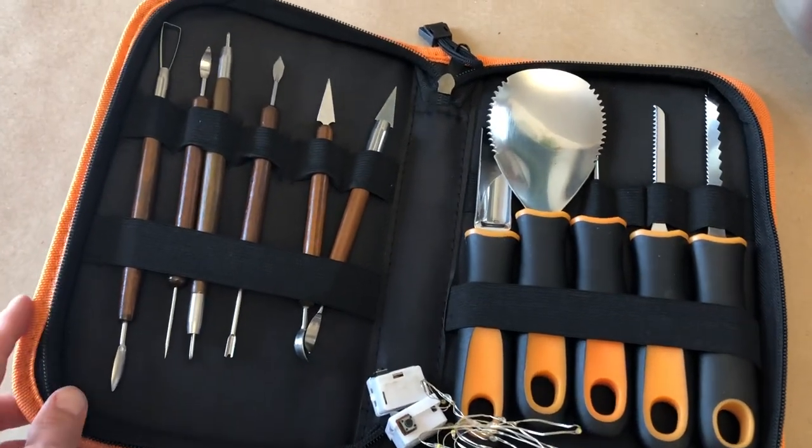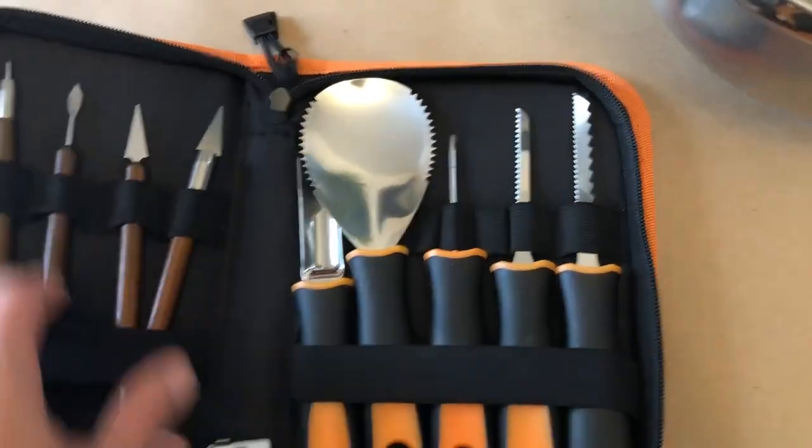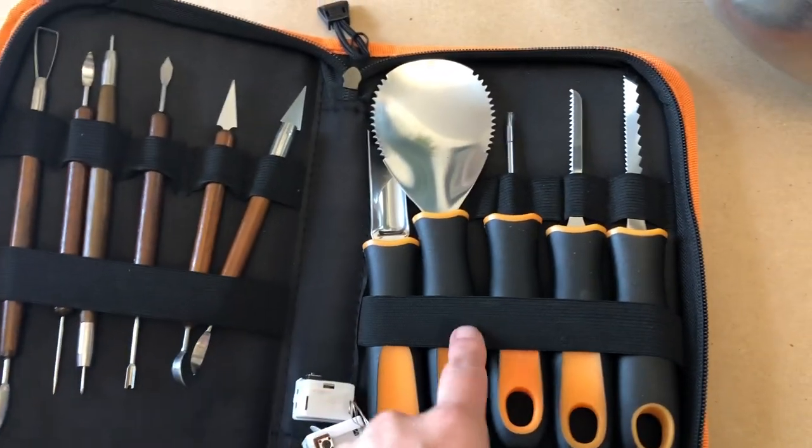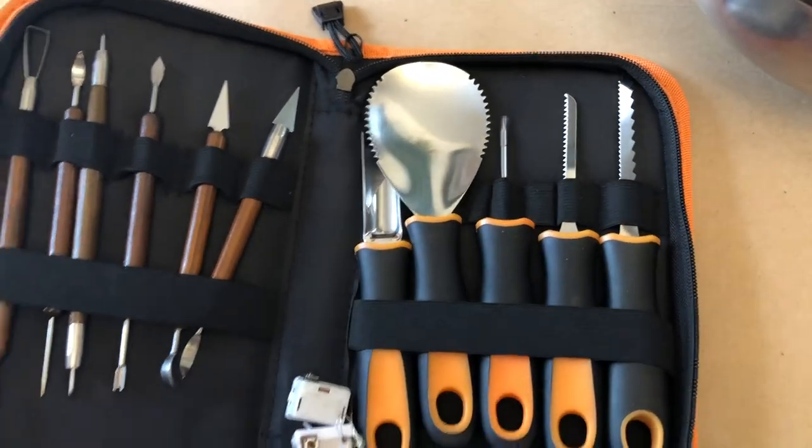Here we have the pumpkin carving kit. There's lots of different tools — there's even a scooper. We're going to start by cutting it open, so we're going to try one of these longer ones to cut the top open.